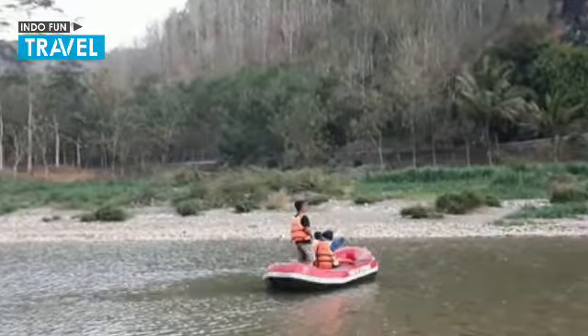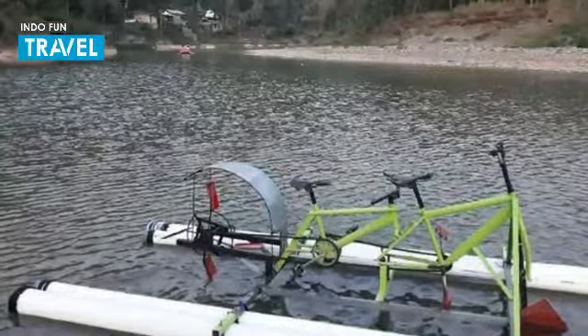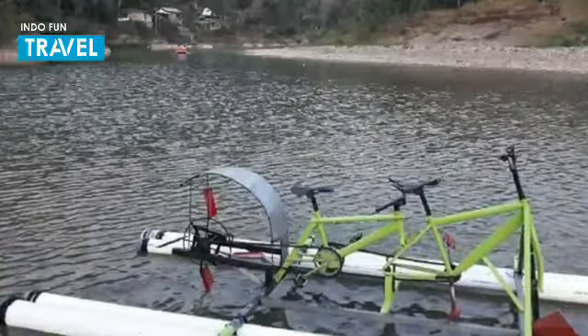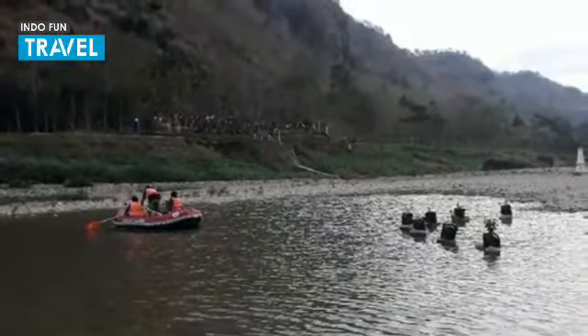The cost of renting a water bicycle is Rp 5,000 per person, including rental of a life vest. This water bicycle ride is open from morning until before Maghrib.